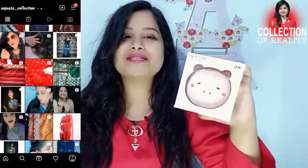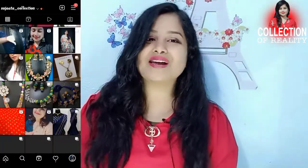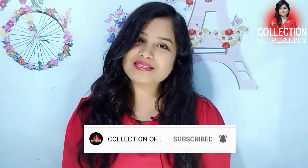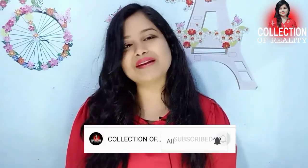Now we will see this review. Before we start the video, if you haven't subscribed, then subscribe and press the bell icon. That is my latest collection video, you will see it from time to time. So subscribe and press the bell icon.